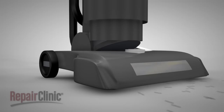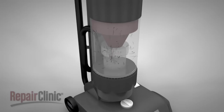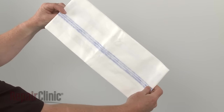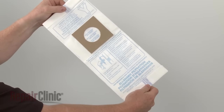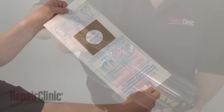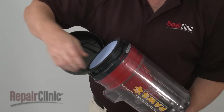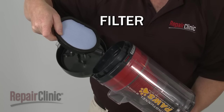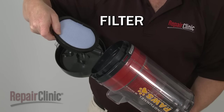The air carries dirt, dust, and debris through a hose and into a porous bag or a canister before the clean air exits through the exhaust port. Bagless vacuum cleaner canisters use a particulate filter to allow air to travel through the system while trapping large particles of dirt and debris.